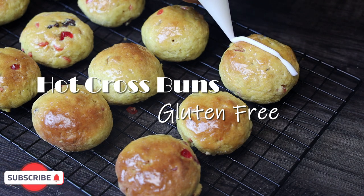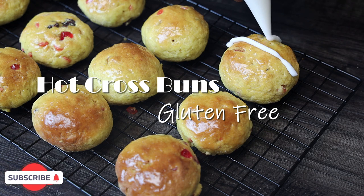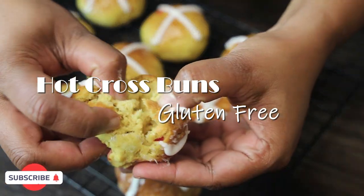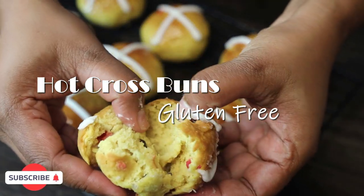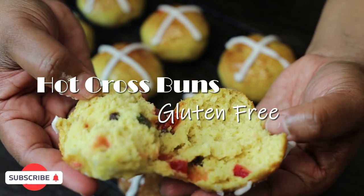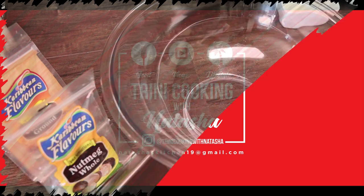Hi everyone and welcome back to my channel. In today's video I'm doing a gluten-free version of my hot cross buns. So many of my viewers have allergies to gluten and they requested this recipe, so I hope you guys enjoy it — it's really light, fluffy, and delicious.